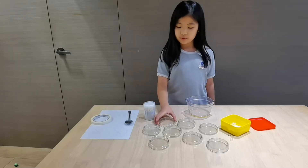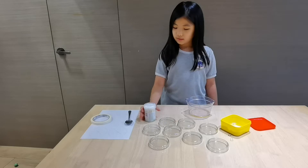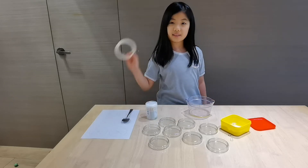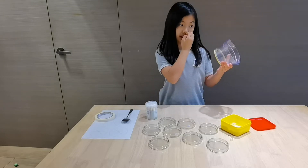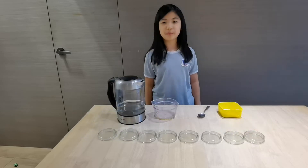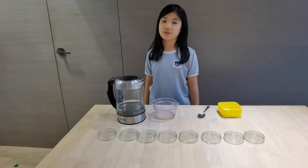So we will need petri dishes, cotton buds, a spoon, masking tape, measuring container, and some agar powder. First we will make some agar jelly into the petri dish.